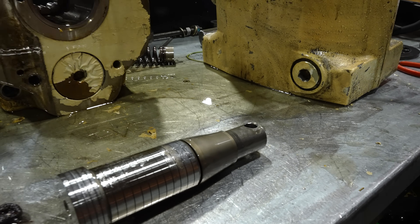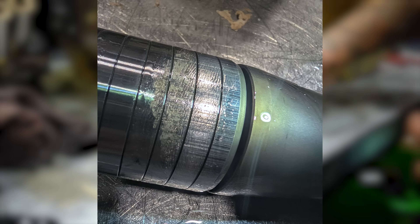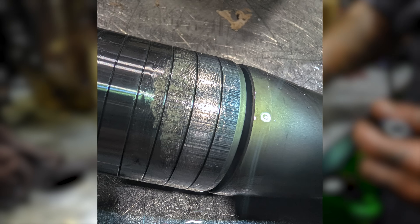Yeah, that's definitely worn. If you look on the side, you can see it. Yeah, I can feel it too.